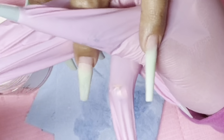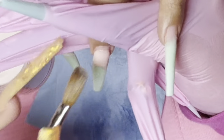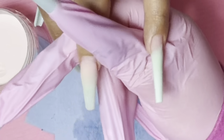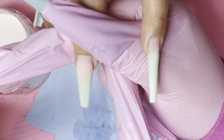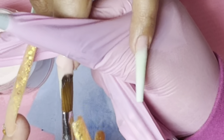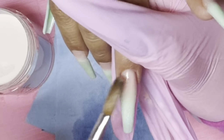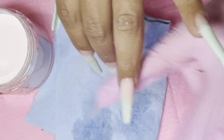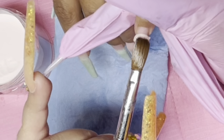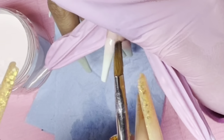Now we're going to go in and ombre the nails with the cover pink nude — my favorite nude from my website. I feel like it goes with everybody's skin tone. It's not too pink, not brown, not peachy — it's my go-to for an ombre or a French. If you guys don't have this color, get it. Trust me, thank me later because it's so beautiful.